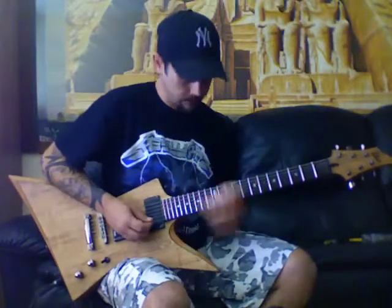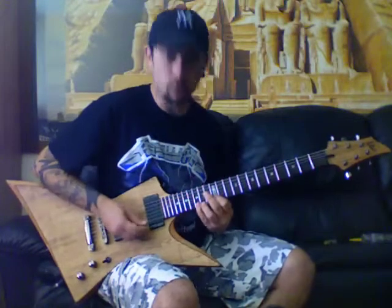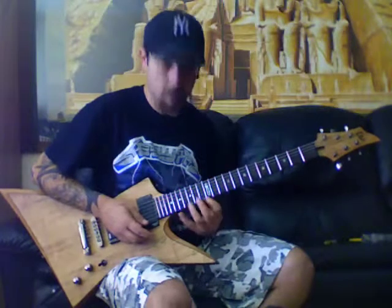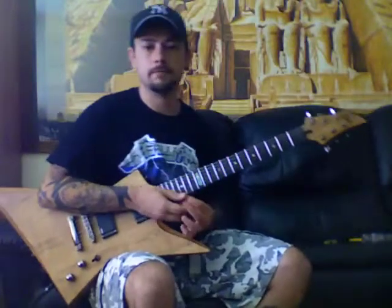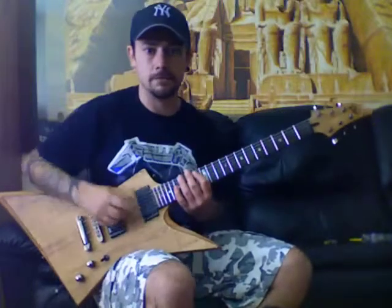I'm doing this at the 8th fret, but we can transpose it up to the 12th fret, which will give us E minor pentatonic — that's a lot of what metal is played in. You can put two shapes of the minor pentatonic together and do like a three-and-a-half-string thing.